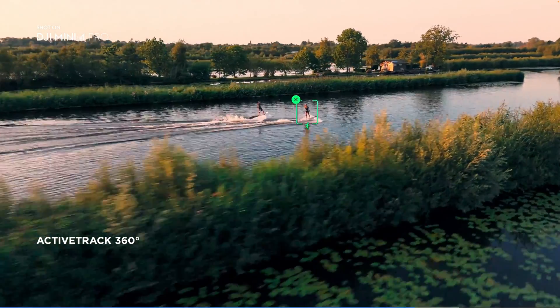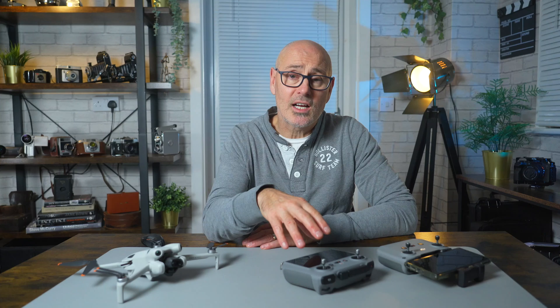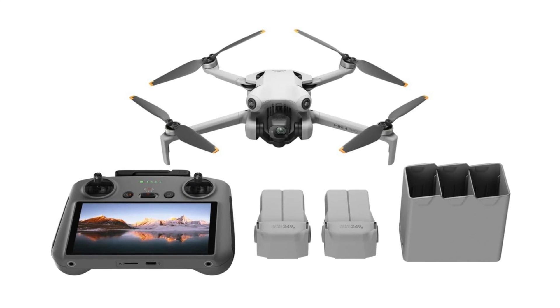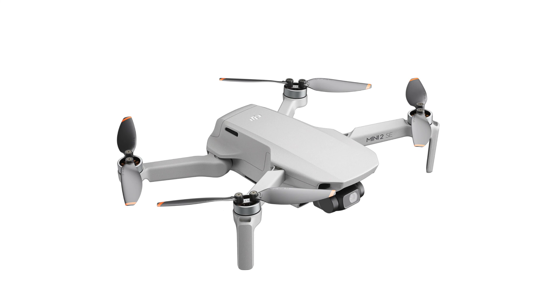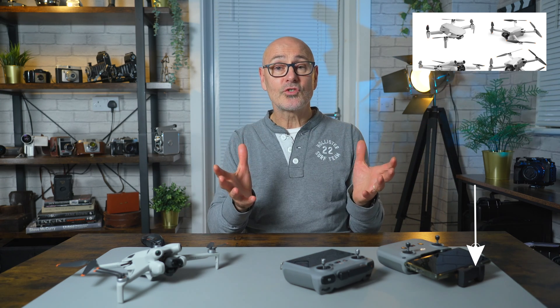The Mini 4 Pro adds waypoints and cruise control, a very cool tracking wheel for active track, and 360 degree sensors making it a very safe drone to fly. Screen recordings are much higher quality and the signal strength is much better than any drone before. In my mind it's a no-brainer — I'd rather pay the extra and get the Mini 4 Pro — but if you don't need all the features, these are all fantastic drones and it just depends on your needs and budget. I hope this has been useful — subscribe to the channel and check out the drone playlist.